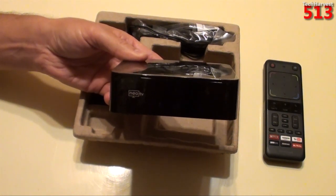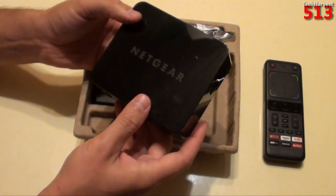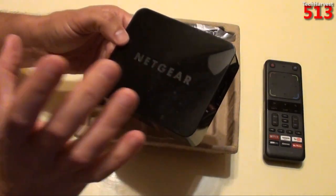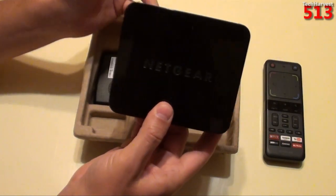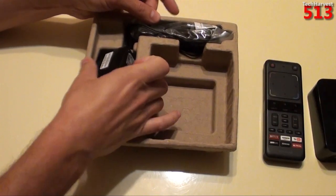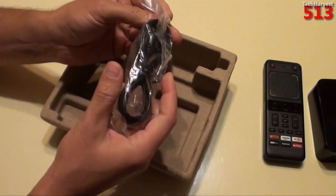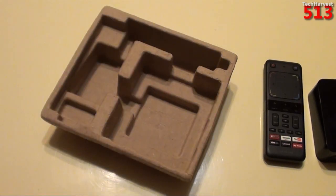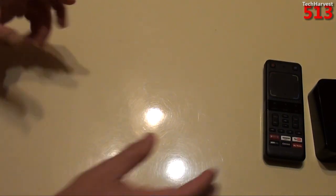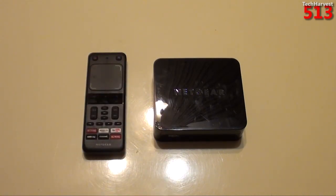I don't actually have any Netgear NeoTV devices anymore — if I don't use a device, I turn around and sell it on eBay. So I can't show you something to compare to this, but trust me, I've seen and used them enough to tell you this is just slightly bigger. It's not a large device, but it is thicker and wider than a regular NeoTV device. You also have your power cord and an IR blaster, because a Google TV device can be used to control other components in your entertainment center — a receiver, your cable box, all through there.